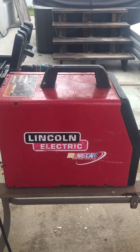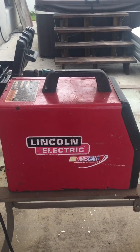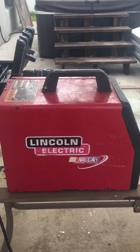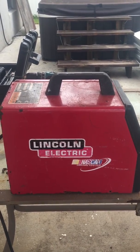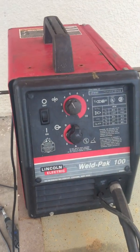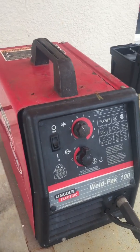Hey folks, Olof here from LSE Services in Winnipeg, Florida. We already have a couple of videos on the internet, especially on YouTube, regarding converting a Lincoln Weldpack 100 over to be capable of handling gas.